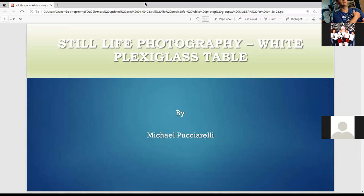My name is Mike Chiarelli and tonight I'll be talking about how I use the white plexiglass table in my still life photography. I've been doing professional photography from 2010. In 2013 I got an associate degree from Montgomery College. In 2015 I joined Professional Photographers of America because I really like their business courses. In 2017 and later I joined some of the affiliate clubs of Professional Photographers of America.